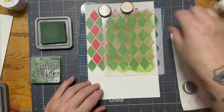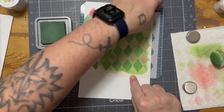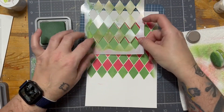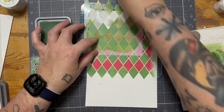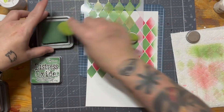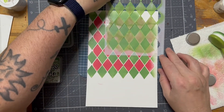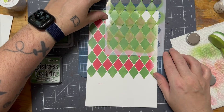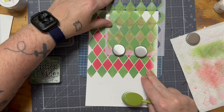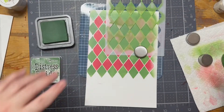I've got some Strathmore Bristol Smooth card stock — that's what I'm ink blending on. It would be an expensive mass-produced card, but boy does this stuff spread on there like butter. I really like ink blending on the Bristol Smooth and I like the finish of it too because it is a very smooth surface to ink blend on. And I just can't get over this red.